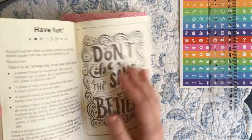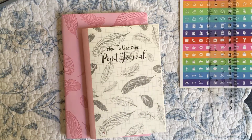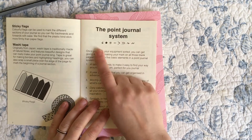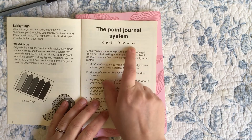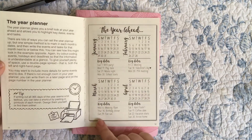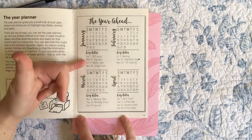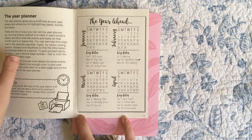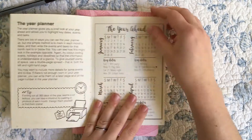So we jump into the point journal system — their logo on the box is actually their signifiers, suggesting what to use as your bullets or tasks. For the year planner they've only got one layout suggestion, and it's a really crappy layout — this gives you no space to write in key dates. I could not plan my year ahead with this. It's not so far off what a lot of people use, just somehow smaller and crappier.